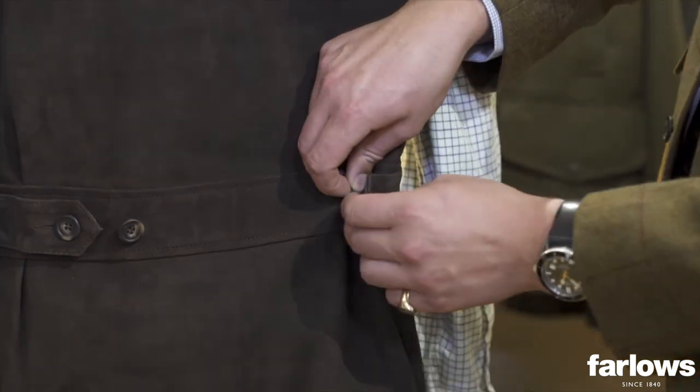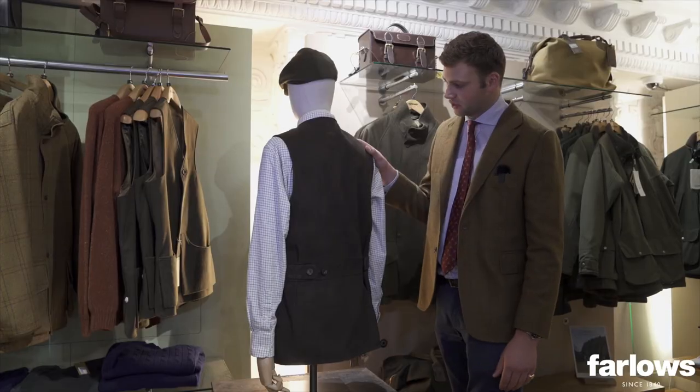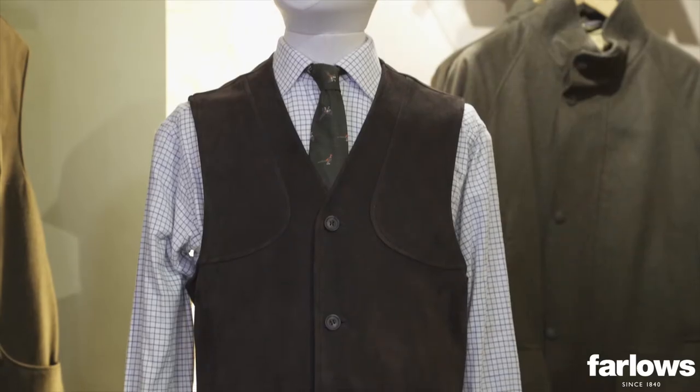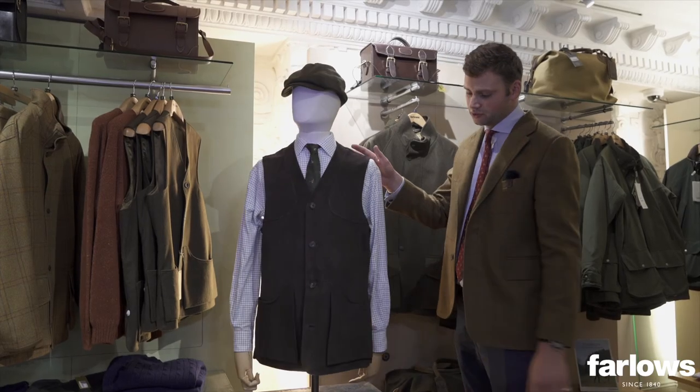You've also got a half belt adjustable back, which gives the wearer a little more ability to customize and really tailor the fit to get it fitting perfectly. And that's the suede shooting vest.